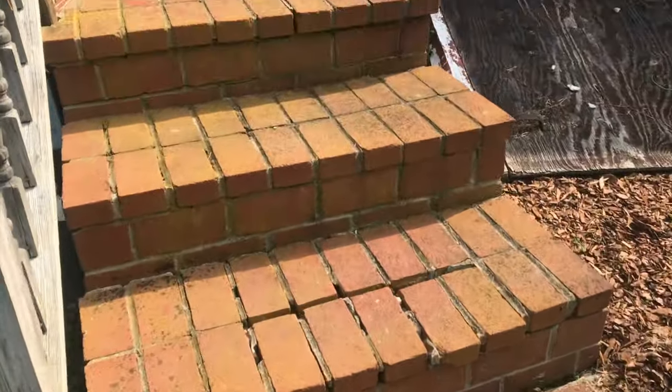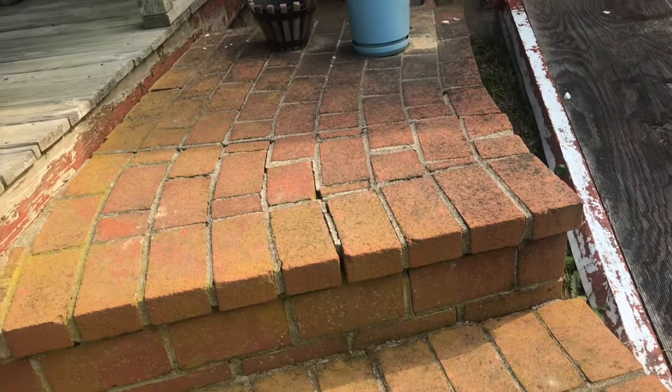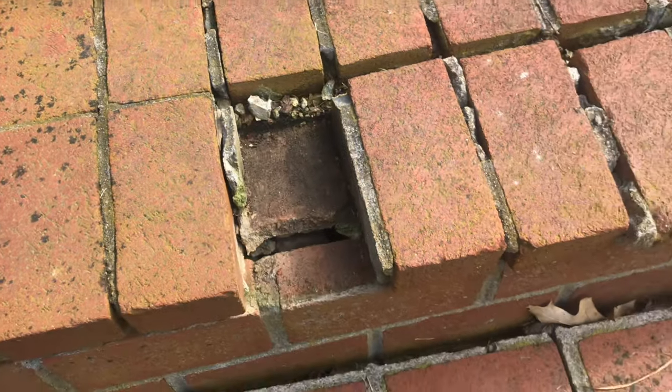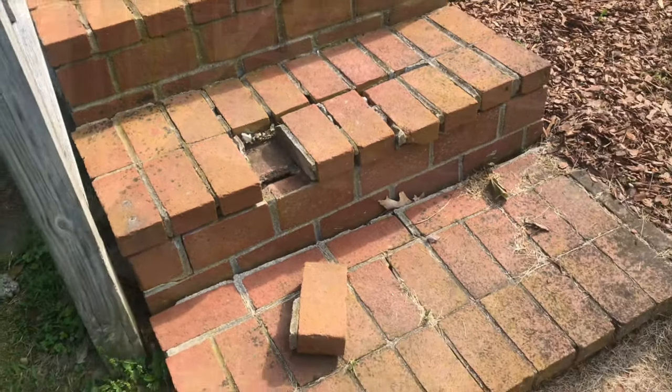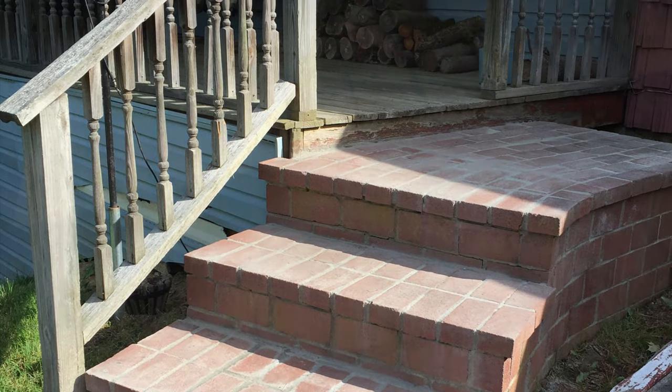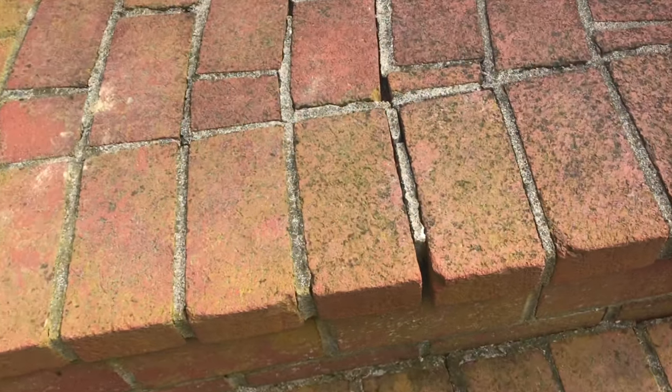It seems like there's always some brick work that needs worked on. If it looks intimidating, it's actually not. In this video, I'll go through the process on how to rebuild these steps and repoint so they look real nice again. I'll go through step by step, so let's go ahead and get started.